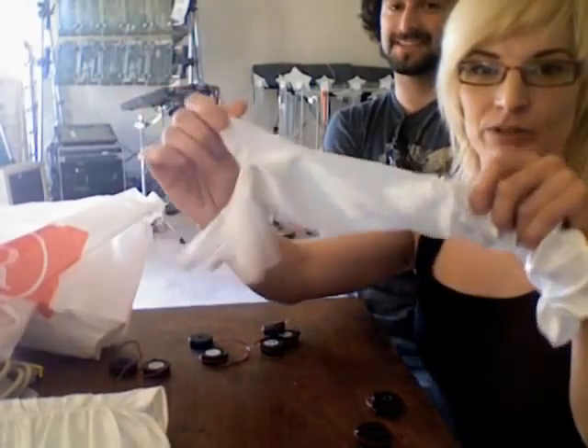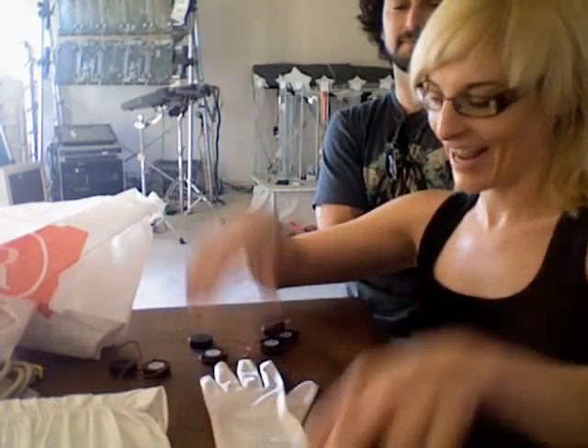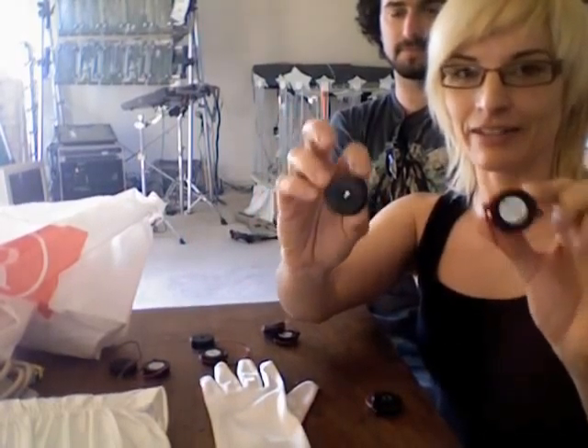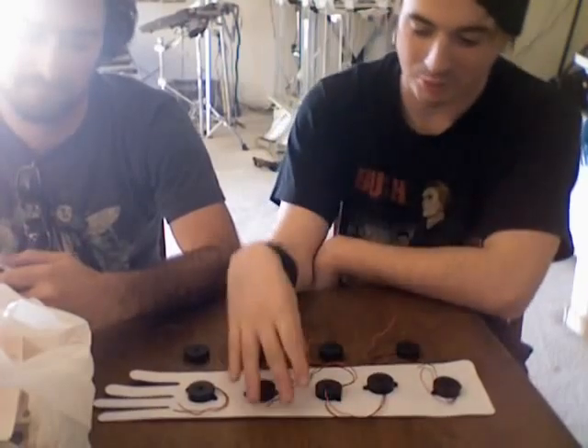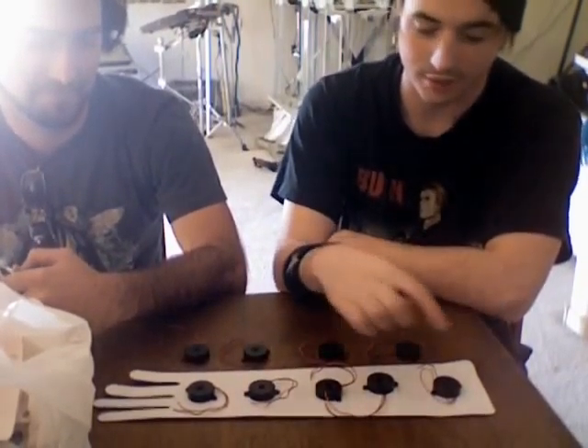We are going to make some alternative MIDI controllers that the students are going to eventually perform with. The first thing we're going to do is something kind of wacky — they've gone out and bought this Super Cyber Glove from Fredericks, and we're going to put triggers on them. We'll explain all this as we go.